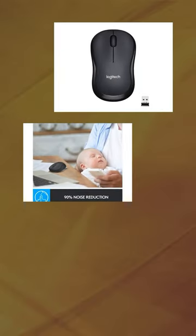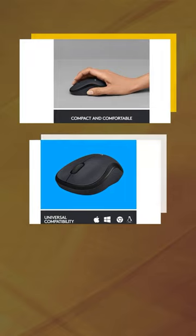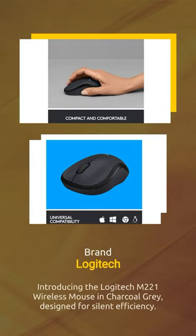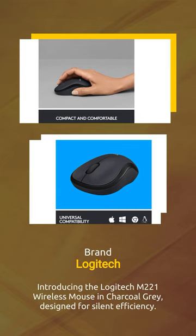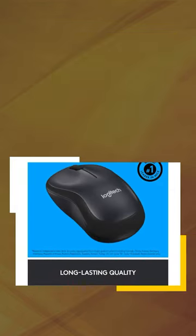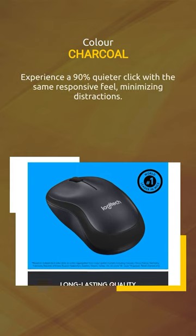Introducing the Logitech M21 Wireless Mouse in Charcoal Gray, designed for silent efficiency. Experience a 90% quieter click with the same responsive feel, minimizing distractions.